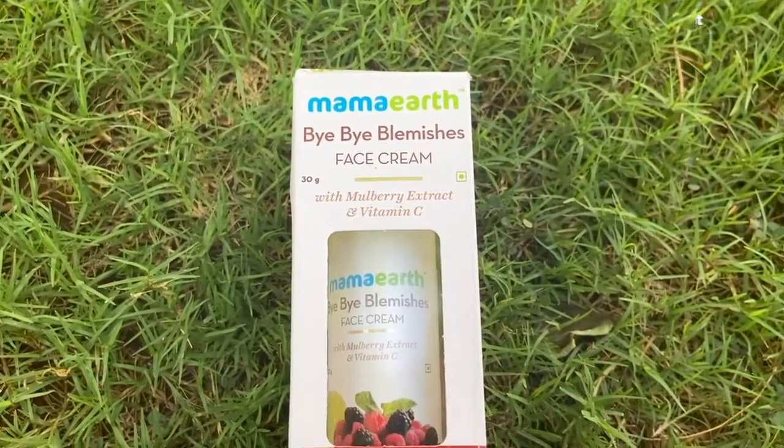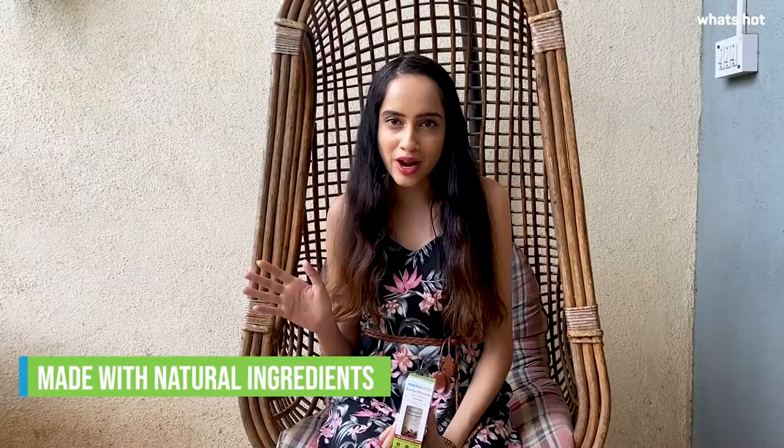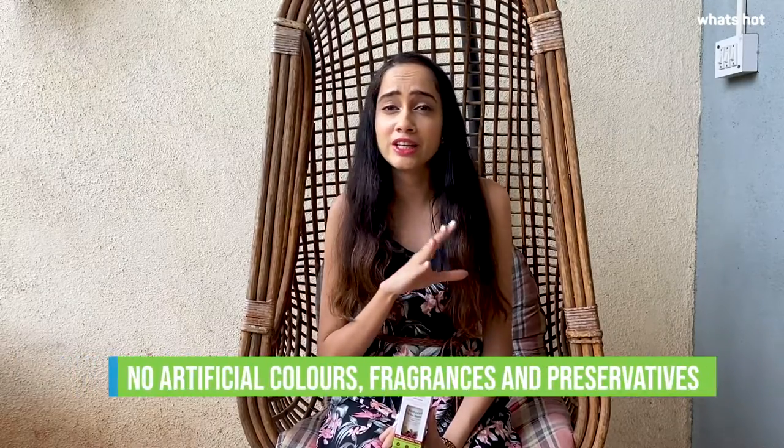Hi guys, I am Tandi and today I am going to be reviewing the Mama Earth Bye Bye Blemish face cream. Mama Earth is my favourite all natural brand for many reasons. All of their products are completely free of toxins, parabens, sulfates and completely cruelty free.